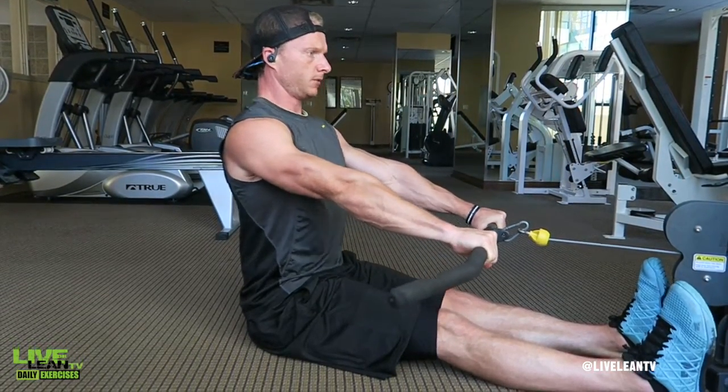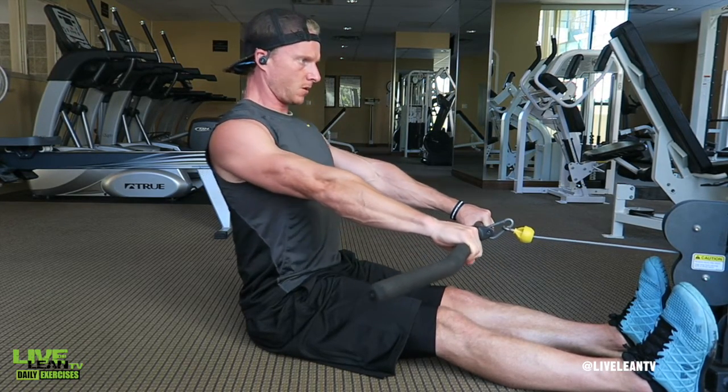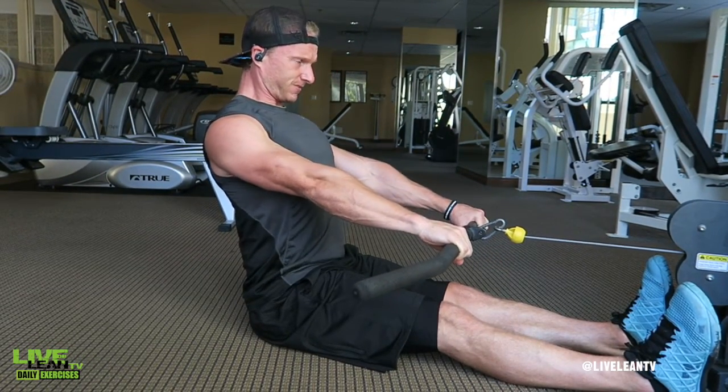Rather than bending your elbows to pull the bar towards you, under control slowly pull your shoulder blades as far back as possible and squeeze them together. Pause, then reverse the movement back to the starting position and repeat.